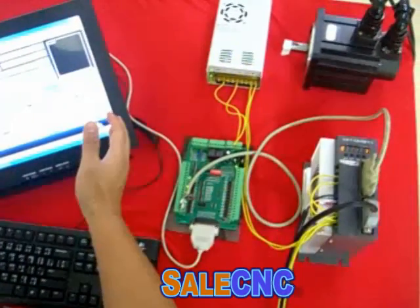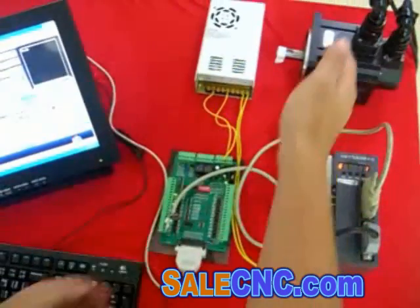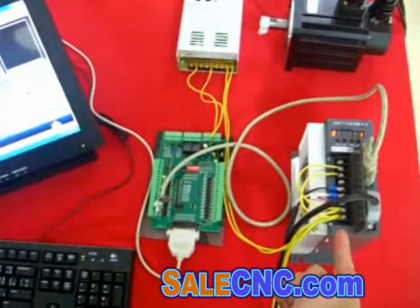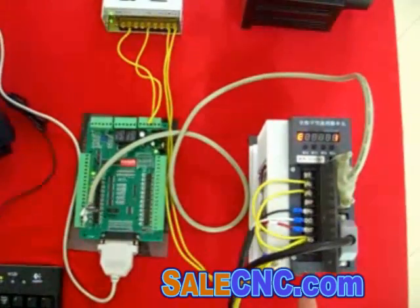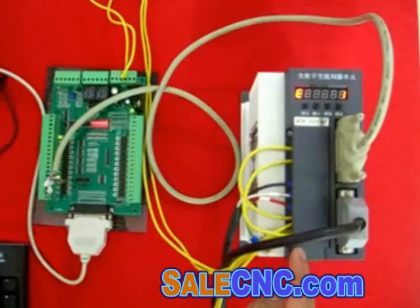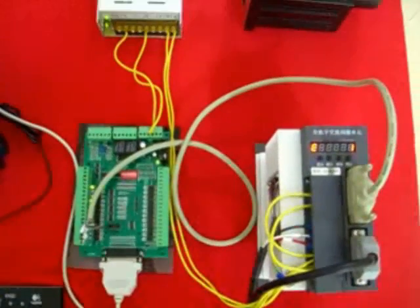This is a Mk3 controller with a Mk3 card. This is a servo drive and servo motor. Basically we just connect 220V single phase in here — you can do 220V 3-phase or 220V single phase, that's okay. And here it connects power to the servo motor.